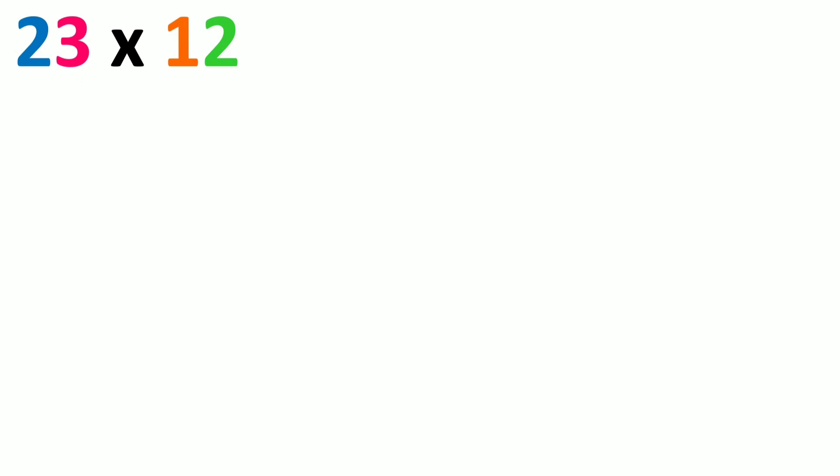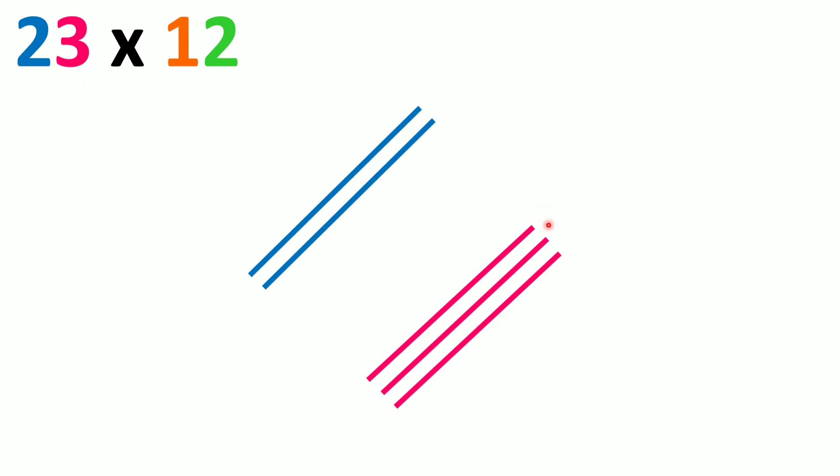Let's take an example: 23 into 12. In the Japanese trick, we use lines to multiply. Let's take the first number 23. In 23, we have the tens digit 2 and the units digit 3. We take the tens digit 2 and draw two lines diagonally. Then we take the units digit 3 and leave some space and draw three parallel lines.